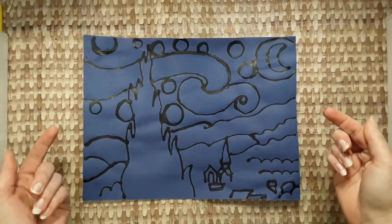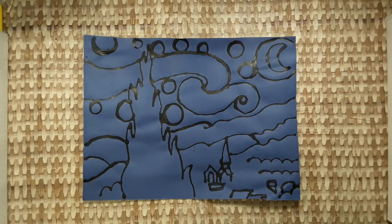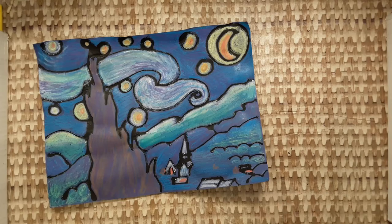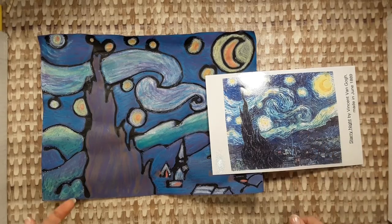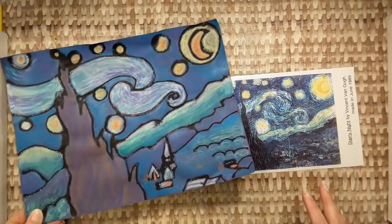There are two ways to approach coloring The Starry Night by Vincent van Gogh. One way is to choose the same colors as Vincent van Gogh. To do this, place the copy of The Starry Night next to your blue paper and try to match the same colors. It might look like this when it's done.